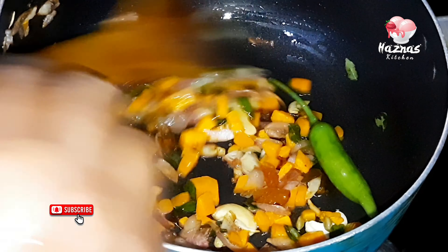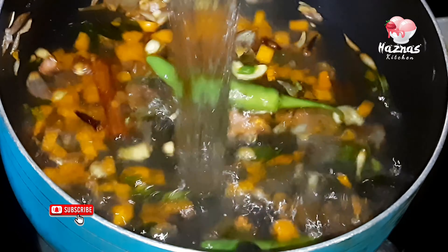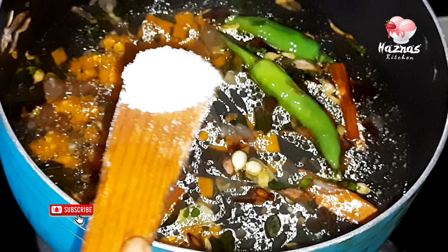We will take it with a little bit of water. We will give it a little water. Now we will add it for 4-5 minutes. Then let the egg add 2 cups. Mix the egg. Then add the egg and mix it for 1-2 minutes.